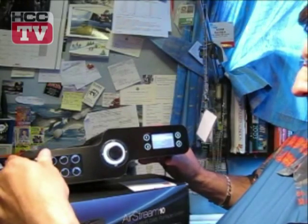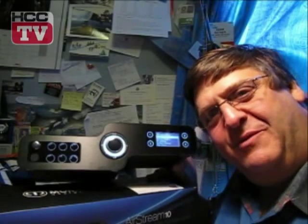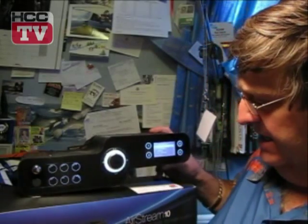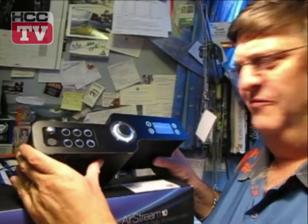Music player — basically, this can also wirelessly stream stuff through your network from your computer. You have to mate it up with your PC, and you can access that. But really, the fabulousness is internet radio. No matter how rarefied or odd your tastes are, you will be able to find it, whether it's Japanese show tunes or, gosh help us, a particular variety of religious radio.